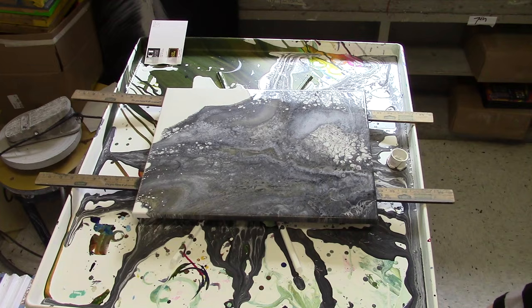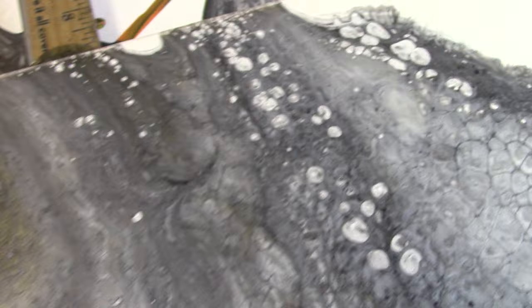It's been a couple of hours and I just wanted to show you how it has developed. You can see there are some pretty amazing cellular formations going on. Pretty happy with it.